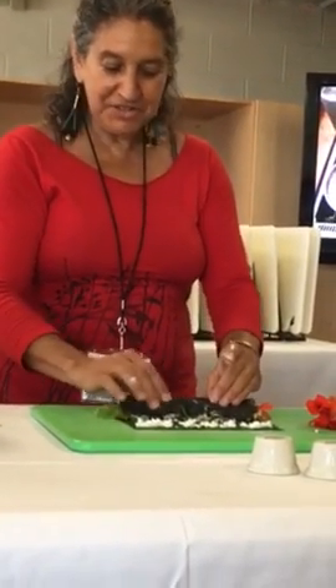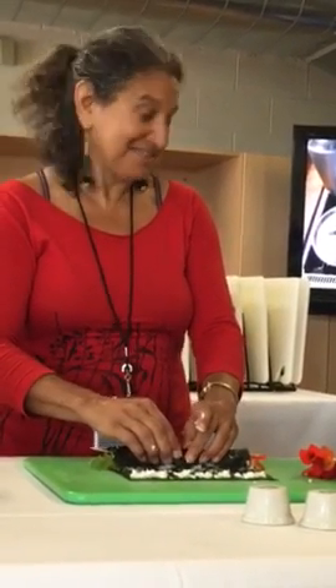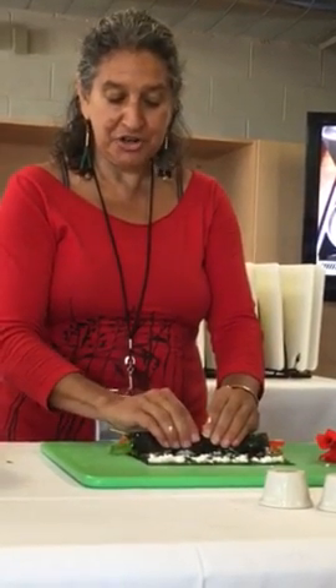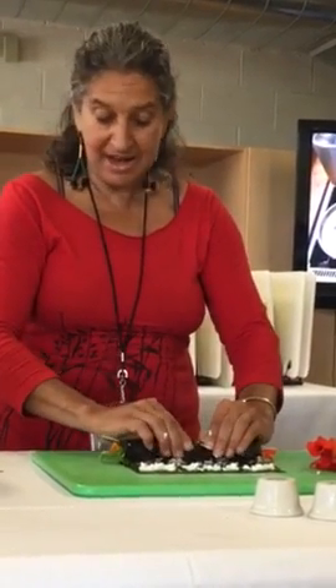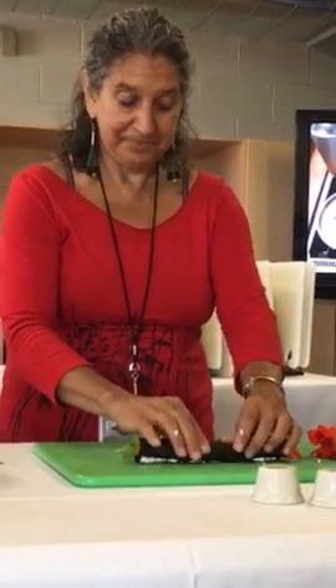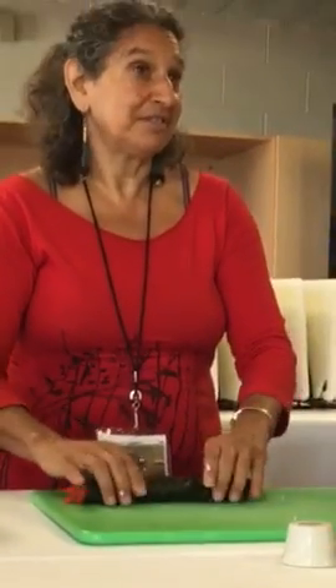You see how tight it is all the way? Even — that's what you want, just like those other things. And if it isn't tight, you kind of give a little bit more pressure in the middle and out to the sides. And then I go all the way to the end, and that's it. It's kind of pretty. That could be a lunch, right? Or dinner.